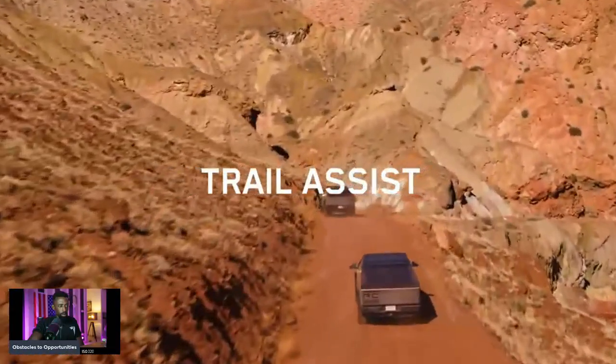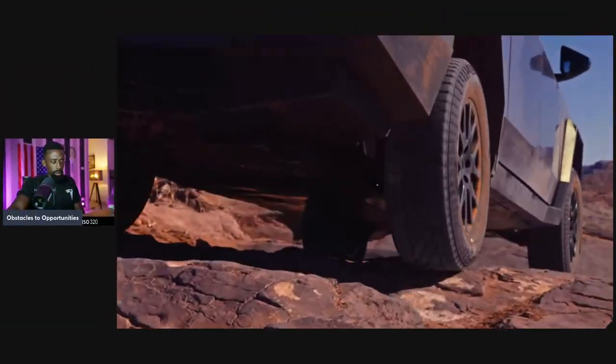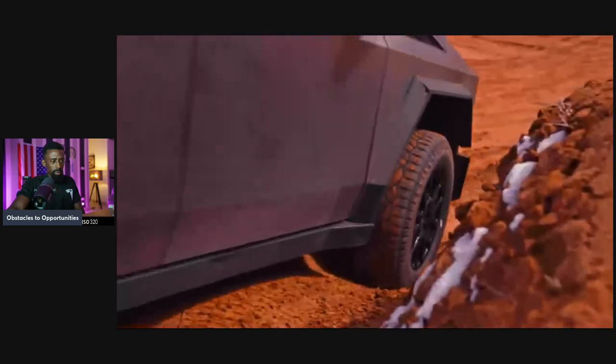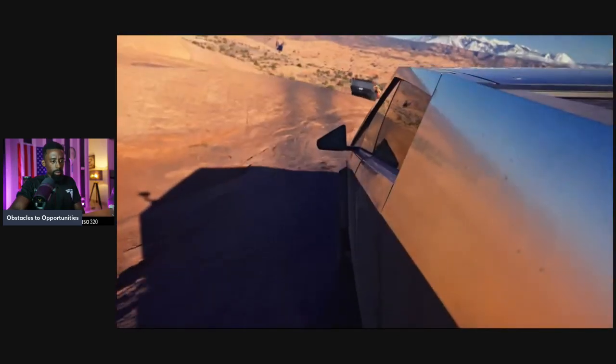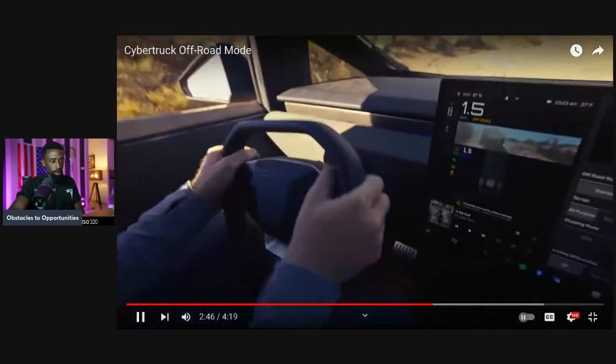Trail Assist is Cybertruck's off-road cruise control. So if you're completely off the pedals, the car figures out exactly how much regen and brakes to apply, and it'll smoothly get us down. This gives you the ability to have speed control — it works as a hill ascent and works as a hill descent. Most importantly, it allows me to focus on steering.